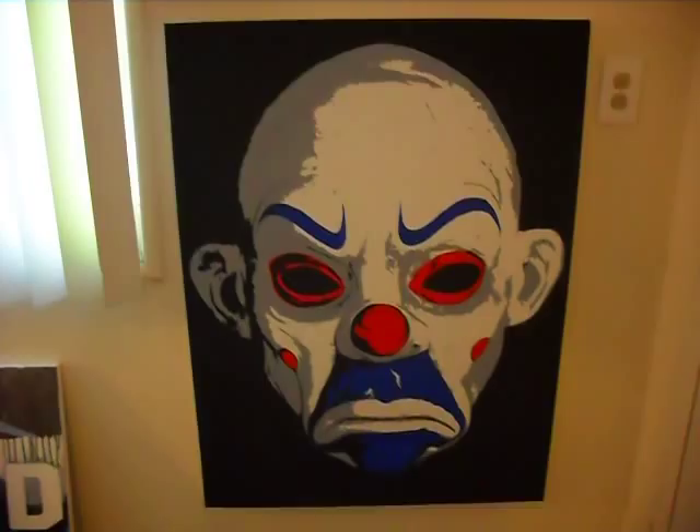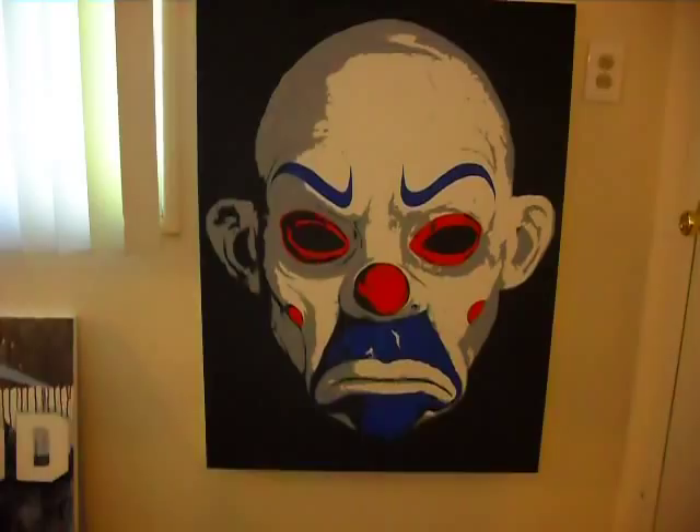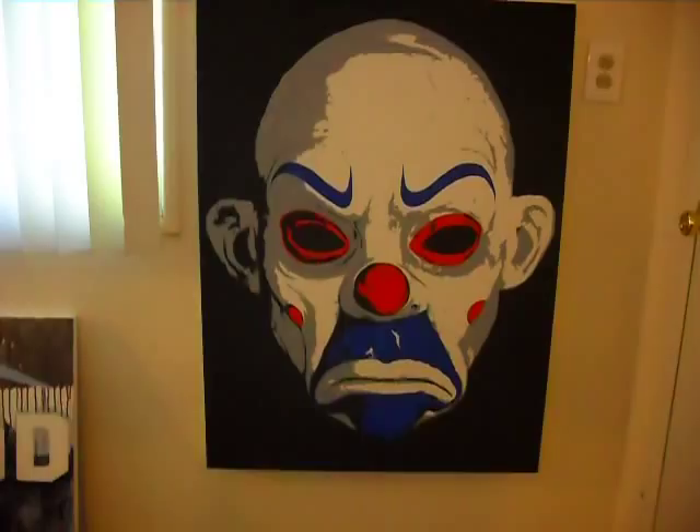Underneath that is the mask that the Joker wore in the bank robbery scene at the beginning of Dark Knight. That's a 30 by 40 acrylic on canvas. One of my favorite pieces right there.